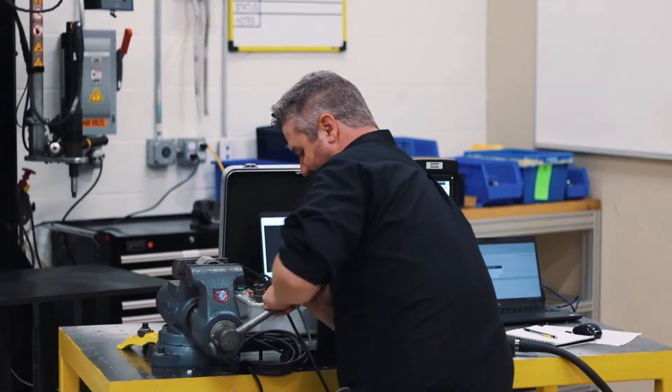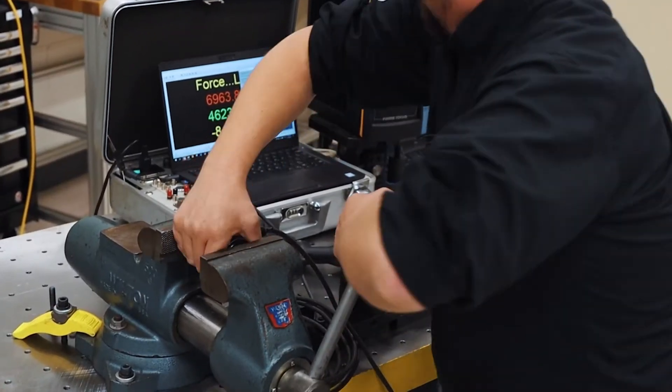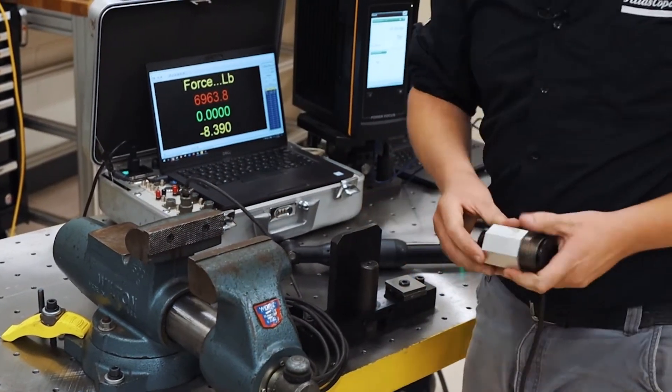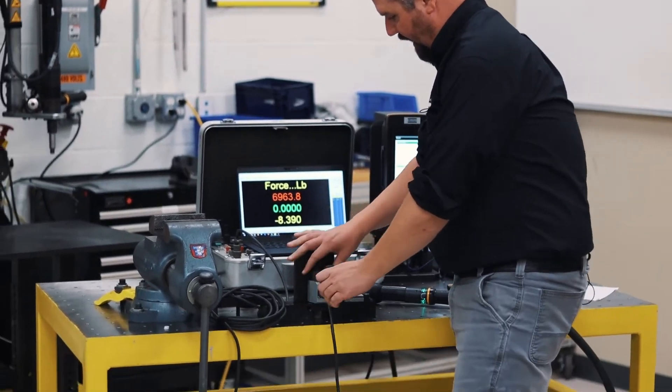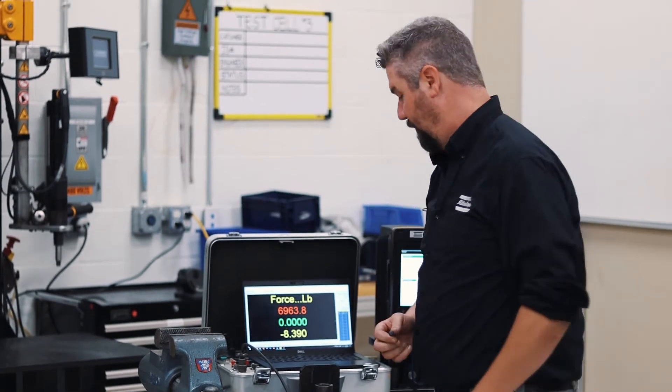Let's see if I can loosen this thing. All right, we'll take the same load cell and we'll put it on a fixture that can accept this little bolt.